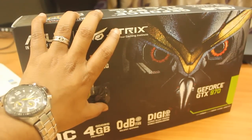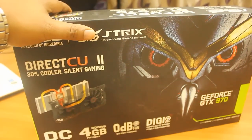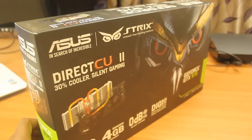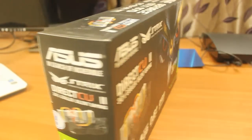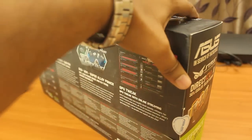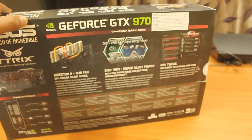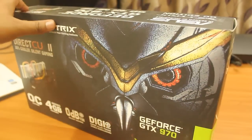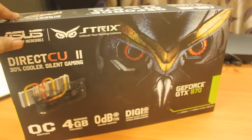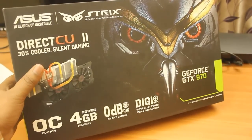Hi friends, this is Abhishek from TechVirus and in this video I'll be reviewing the new NVIDIA GeForce GTX 970 graphics card. This is one of the best graphics cards in the 900 series and it has the best price and performance ratio. I purchased this graphics card for 27,000 rupees in Indian currency, and it has almost all the features you'd expect from the GTX 980 graphics card, which is approximately 40,000 Indian rupees.